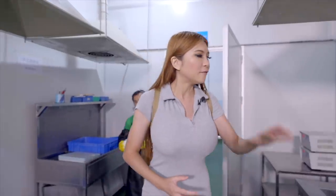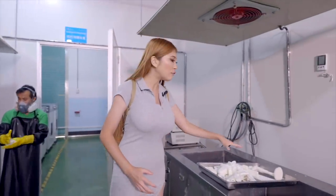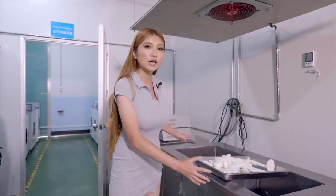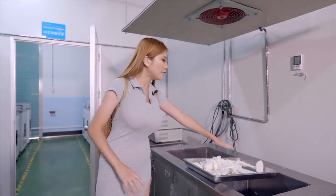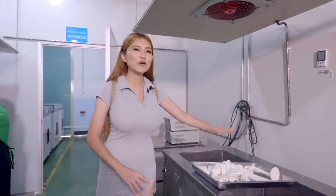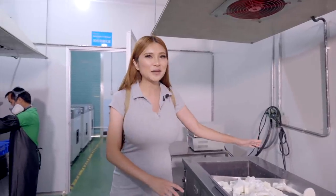Before we put my model into the curing chamber, the second step is the worker helped me put my model into this ultrasonic cleaning equipment. It took about 3 minutes and now it's finished and ready to go.